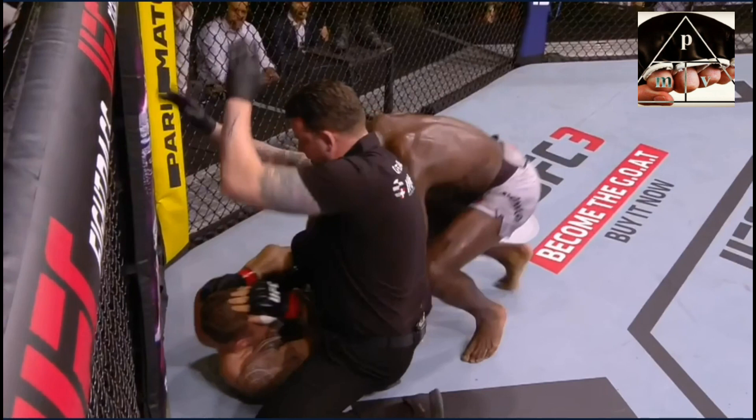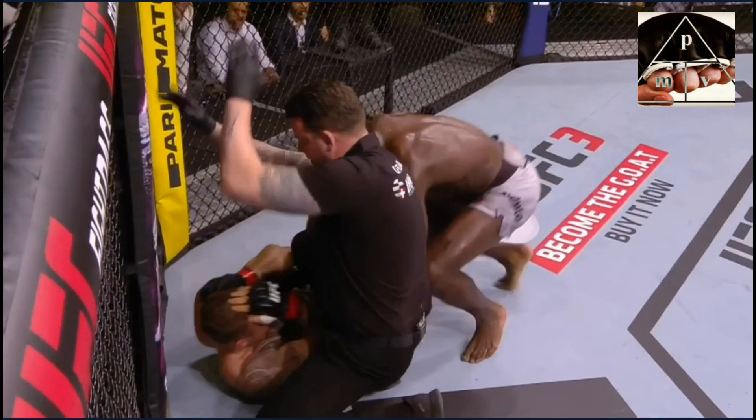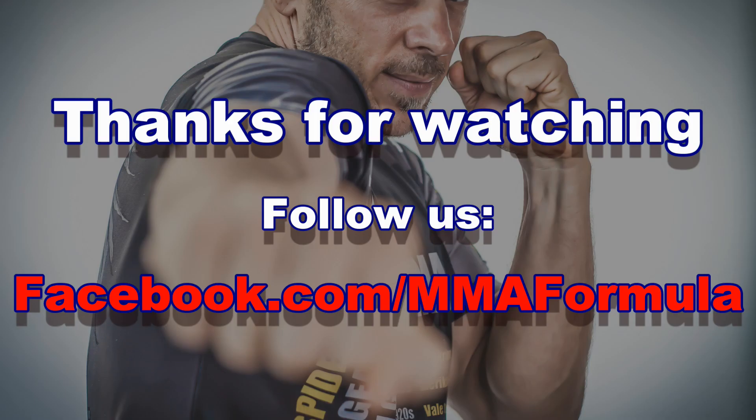That's it guys — well done by Jared Cannoneer. To quote the anti-position from Georges St-Pierre, a really great performance — very much the kind of techniques I like to see with a good setup, good execution, and then perfect follow-through. I hope you enjoyed this technical analysis. Subscribe, hit the notification bell, like, share, and you can also find more of our content on MMA Formula on our Facebook page. I'll talk to you guys next time.